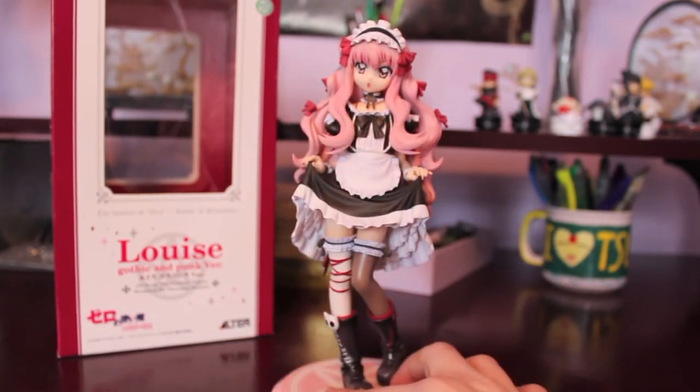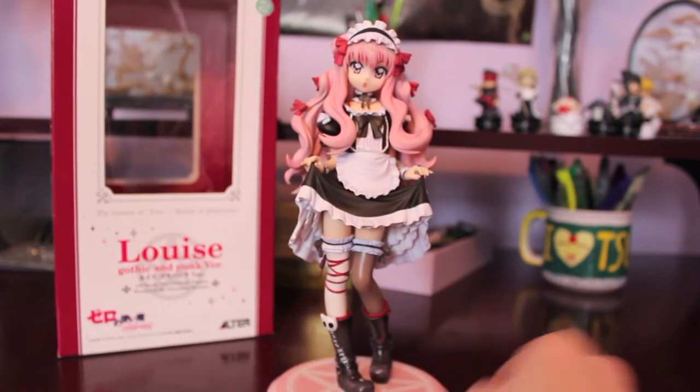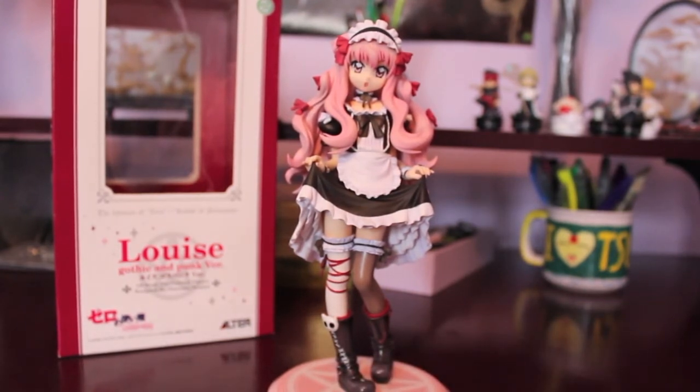I hope you enjoyed my first unboxing video. Let me know how I did and if you'd like to see more unboxings from me in the future. I guess I will talk to you later. Bye, everyone!